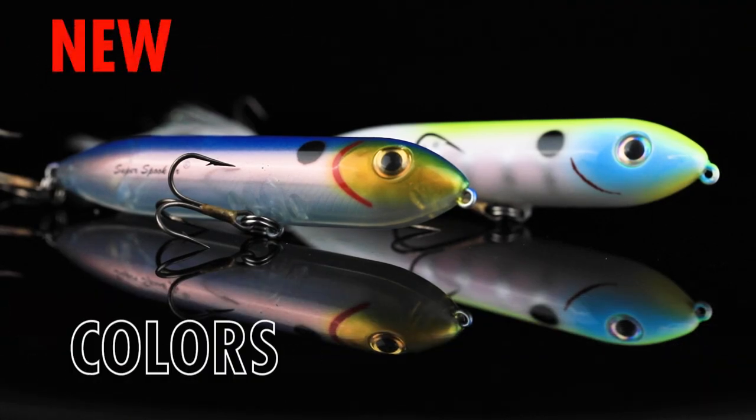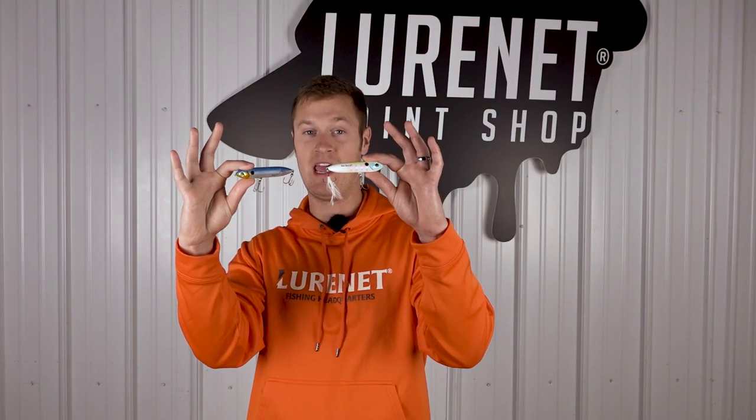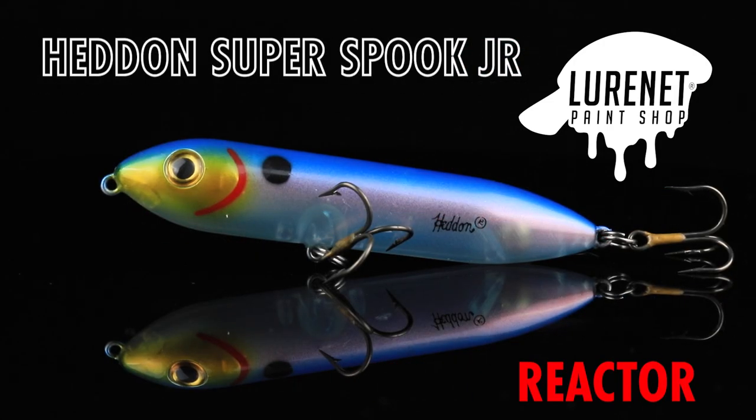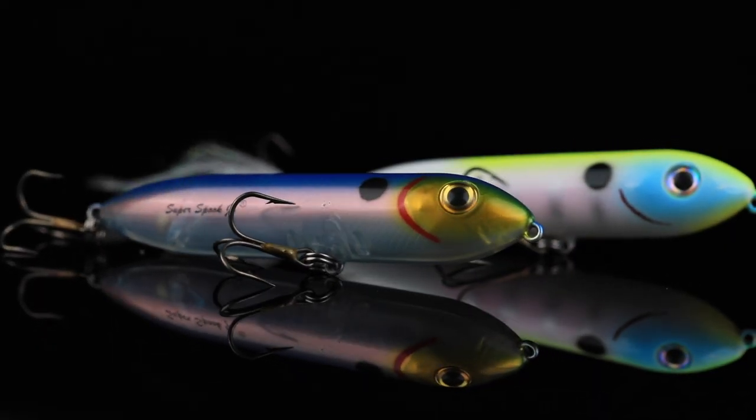Attention all topwater bass fishermen — we have an awesome drop on the LureNet paint shop right now. We've got the Super Spook Junior Feathered Series in Crazy Gill and the Super Spook Junior in Reactor. These are two awesome patterns.